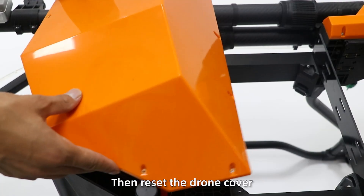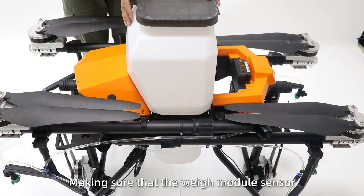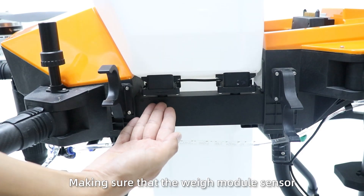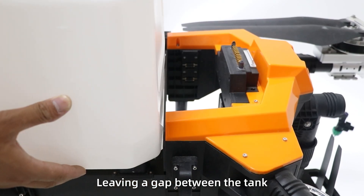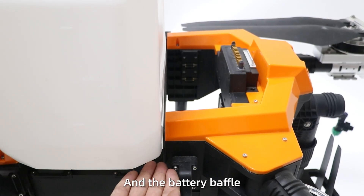Then reset the drawer connector. Insert the spreading tank, making sure the spreading module seats tightly with the frame, leaving a gap between the tank and the battery cable.